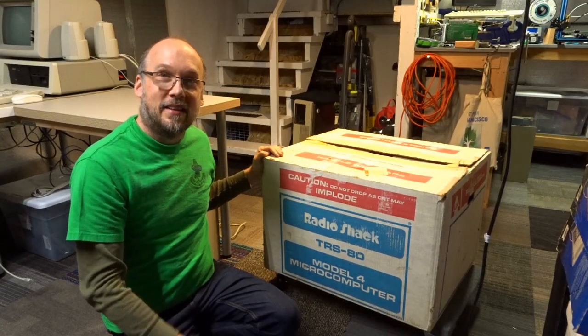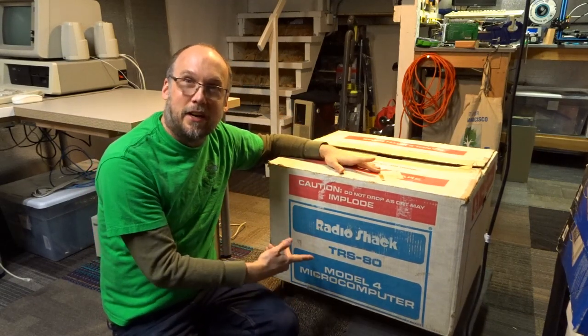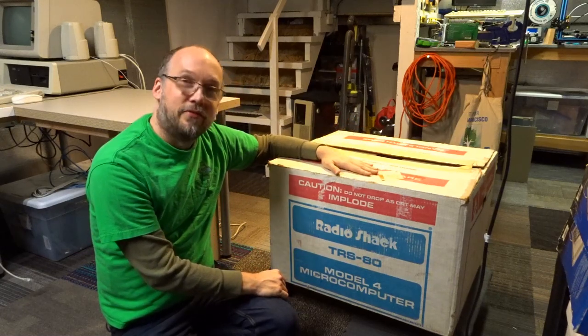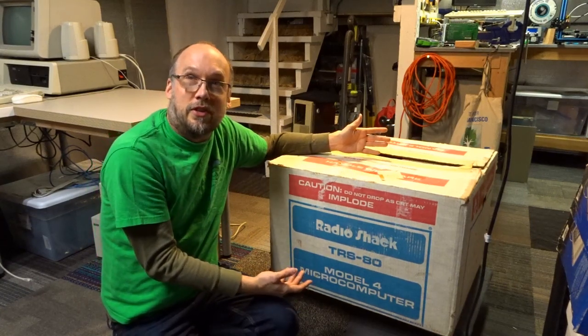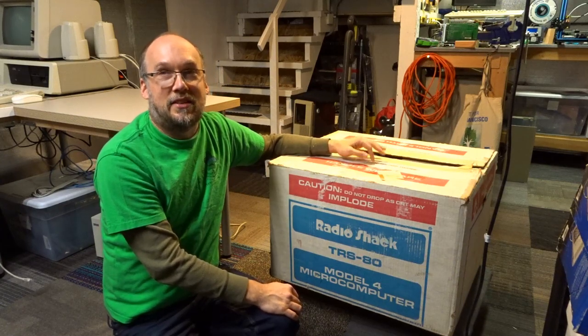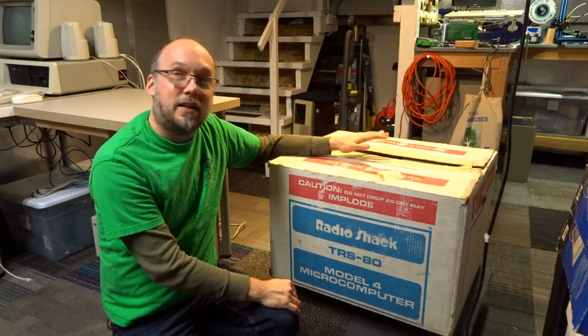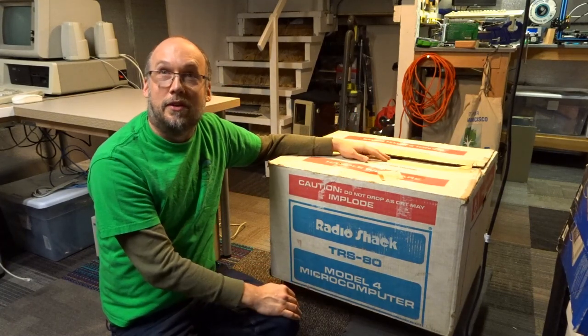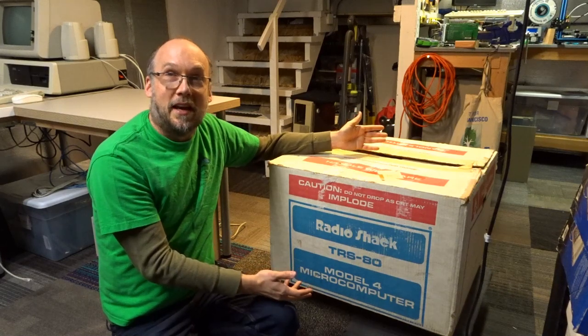Today I want to talk about something that I recently picked up on OfferUp here in Portland, and I'm really excited about. It's a TRS-80 Model 4, found on OfferUp for just $80. It belonged to someone who used to use it for software development apparently. I didn't get to talk directly to the seller — there was an intermediate party. I figured $80 for something still in the box was a pretty good deal. I have no idea if it works and I haven't even taken it out of the box, so we're going to look at it together.